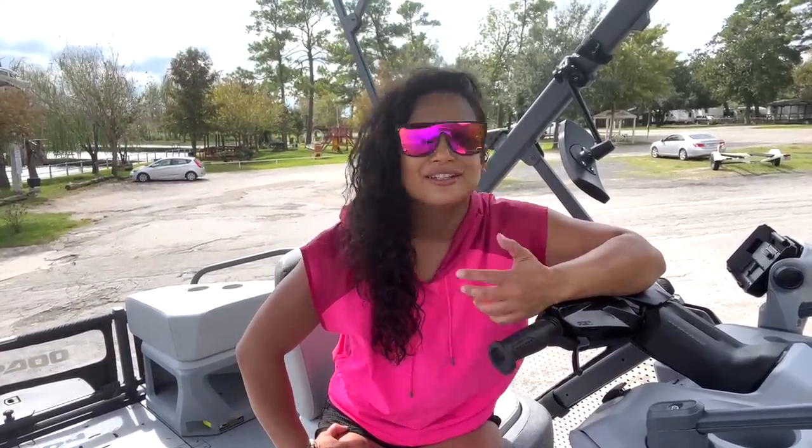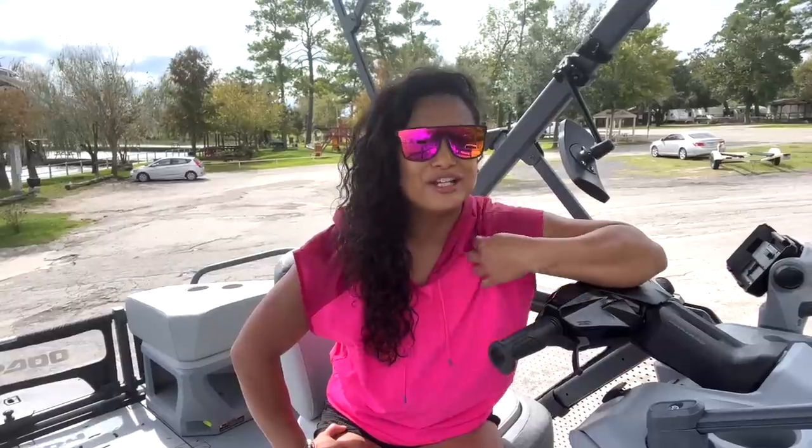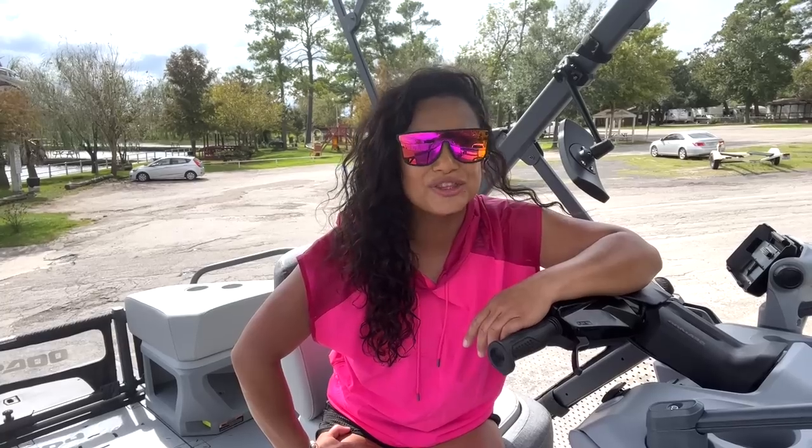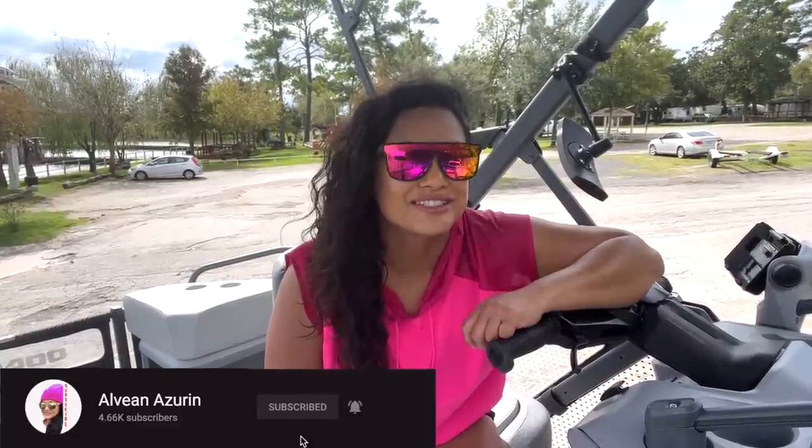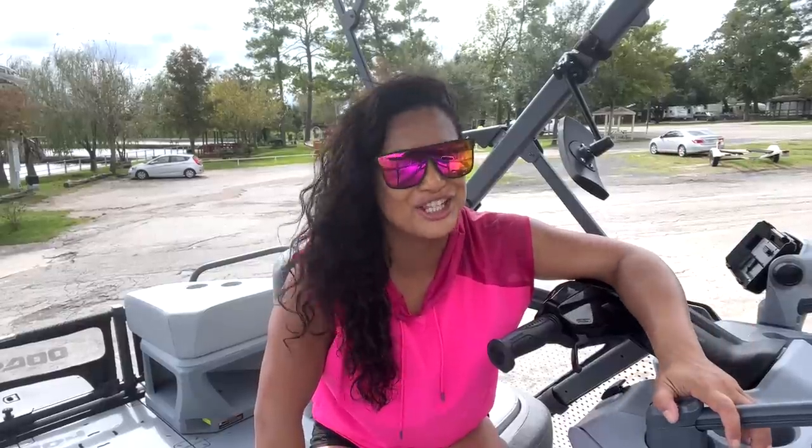Now I'm pretty sweaty — the sun came out and I'm getting all hot giving y'all this quick little tour, but it was all worth it. Hopefully you guys enjoyed the video. If you liked it, make sure you give it a thumbs up. If you're not subscribed already, make sure you hit that subscribe button, and hit that little bell next to it so you get notifications when I upload videos. If there's something I didn't cover that you have questions about, go ahead and comment down below. Until next time, see y'all on the water!